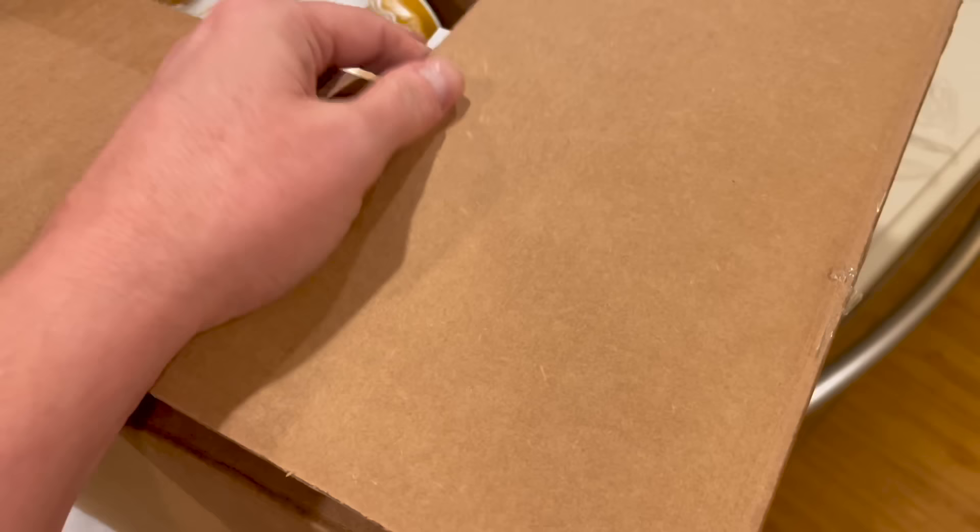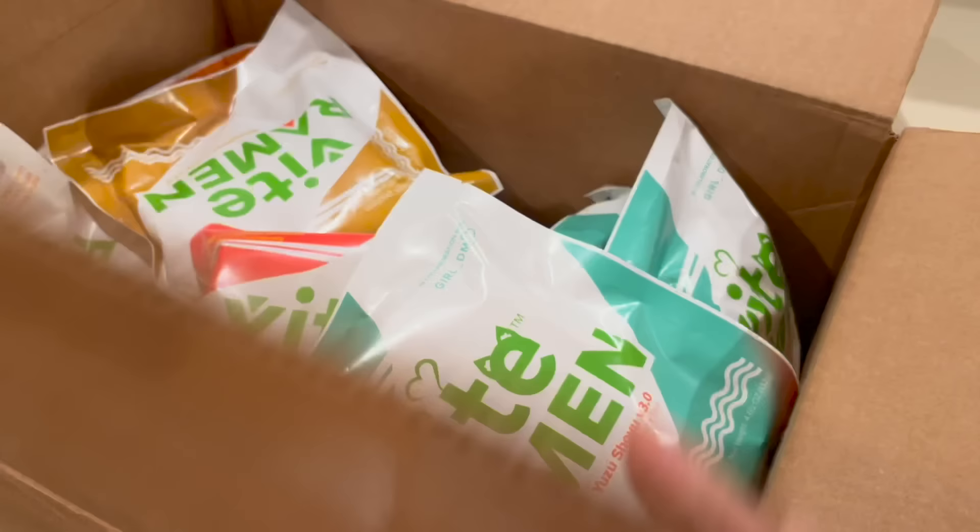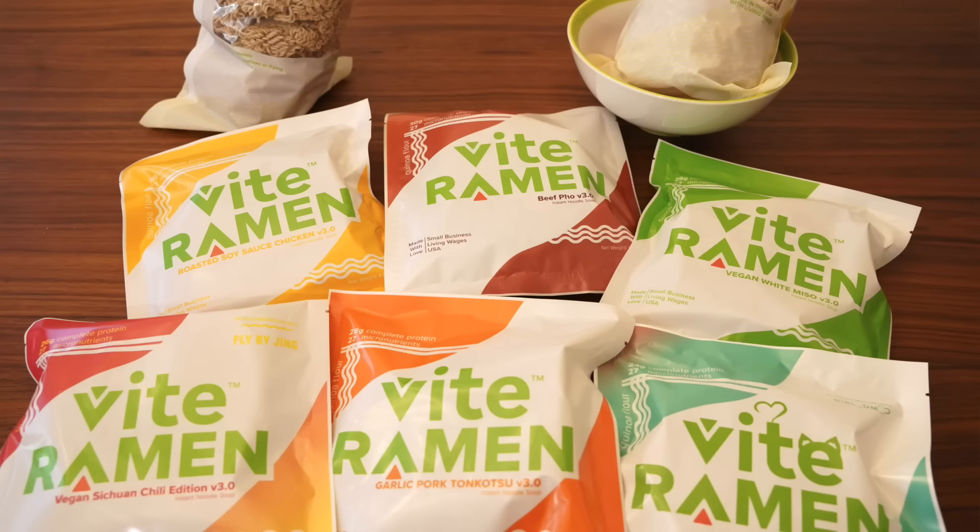I love Vite Ramen partly because they're based here in the US, and also they are a small company that pays a good living wage. They make the noodles themselves so there isn't a cost-cutting race to the bottom that many other brands have. Instead you're getting high quality noodles packed with protein, fiber, and other nutrients.